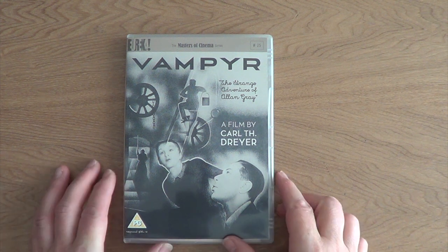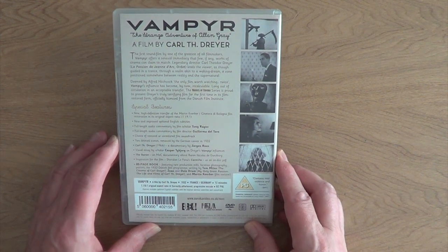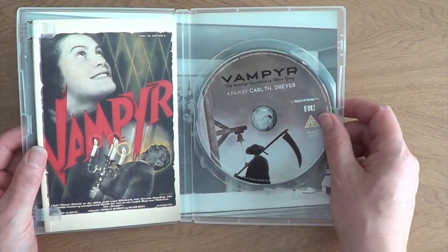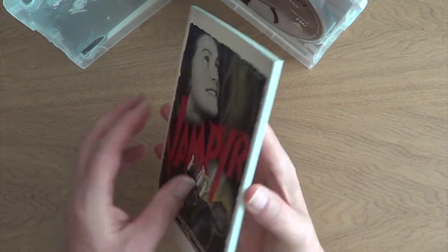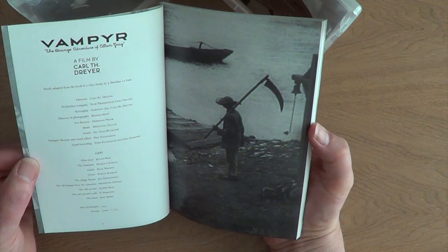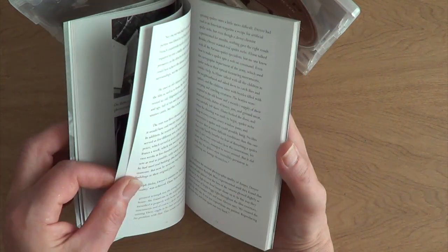Number 25 is a film by Carl Dreyer — Vampyr. I would pronounce it Vampire myself, but that's probably wrong. This is from 1932. It is a sound film but it almost plays like a silent film. It is one creepy film — some excellent imagery throughout. It's almost like being in a dream watching this film. A lovely thicker booklet this time. And there is the classic image of a man with a scythe, ringing the bell to go across the river — just one of the creepiest images in cinema.